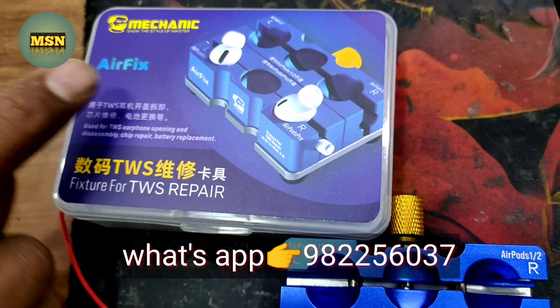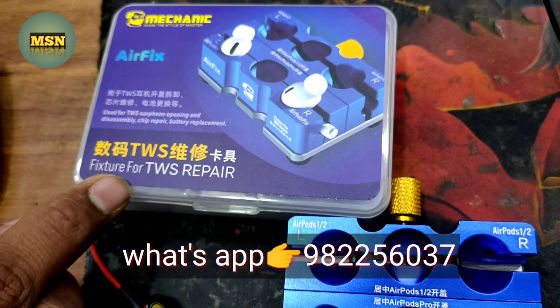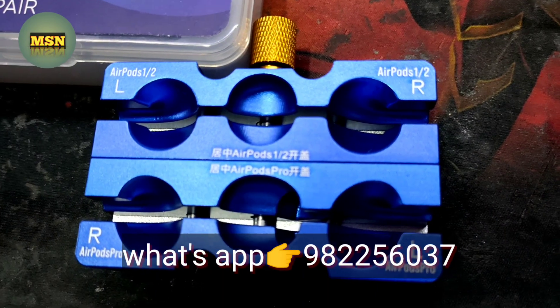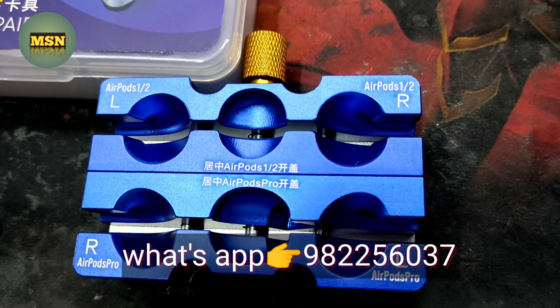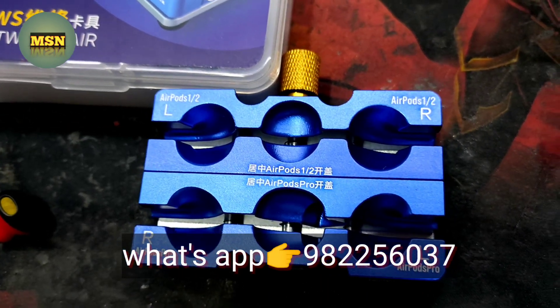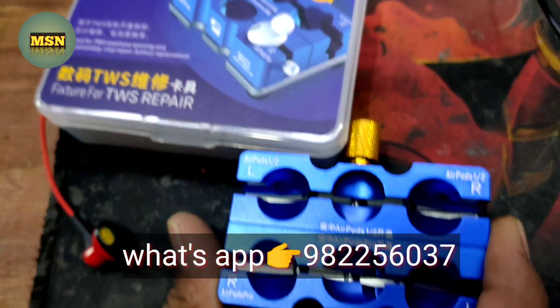Here is the Mechanic AirFix Fixture for TWS Repair. These are for AirPods and AirPods Pro — you can repair them without any damage. I will tell you about this tool and its application.